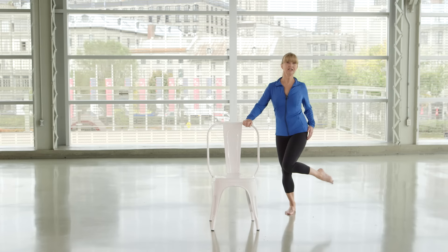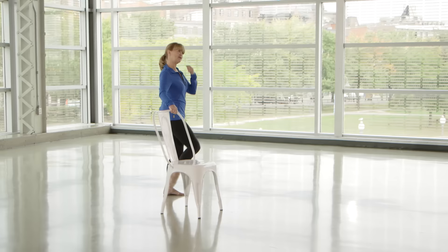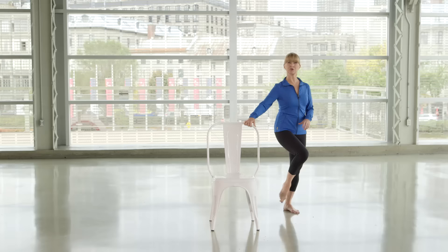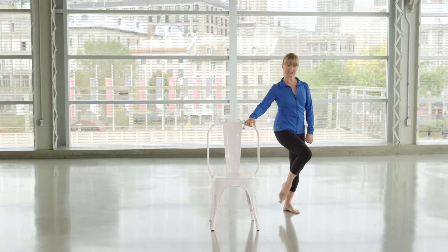Do the same thing with the other leg — just cross it over and open it out. We call these hip cleaners because, the way the dentist cleans the debris — like the plaque — in your teeth, these hip cleaners help clean out all those minerals, the same kind of minerals that clog up your joints. This is unclogging the hip joint — knee back and in, knee back and in.